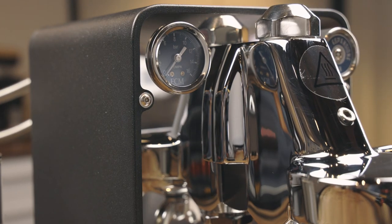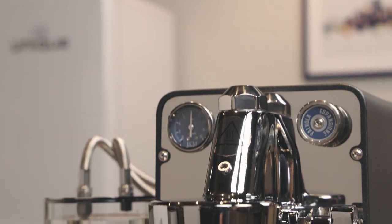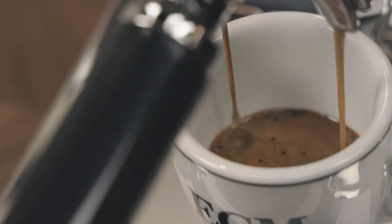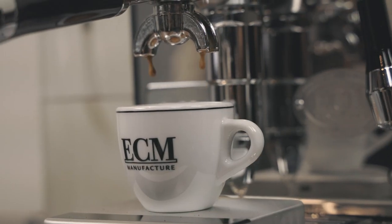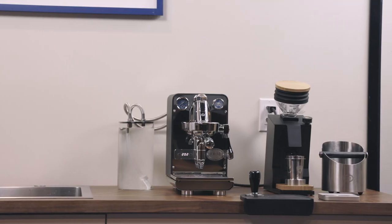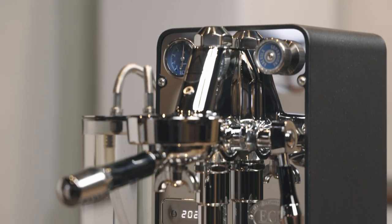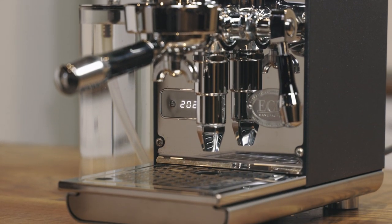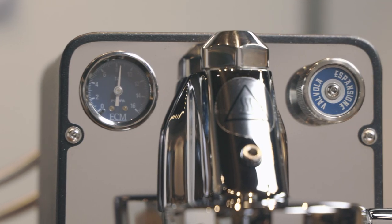ECM knows what's important to the purist, which is why they created the Puristica — a single boiler machine designed for those chasing purely excellent espresso. Unlike all other machines by ECM, it doesn't include a steam wand, which leaves more room for details that matter to your shot of espresso, such as the built-in PID and expansion valve adjustment knob.